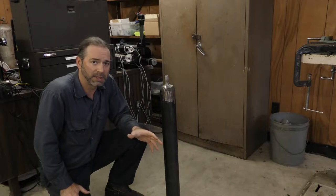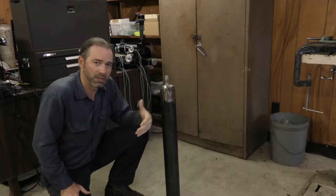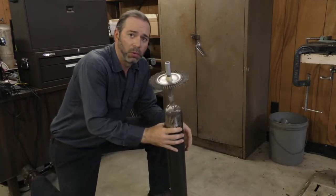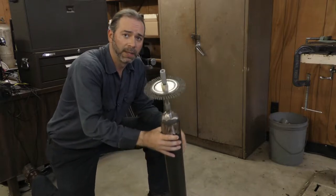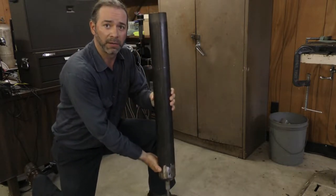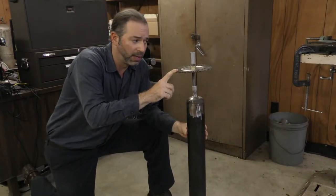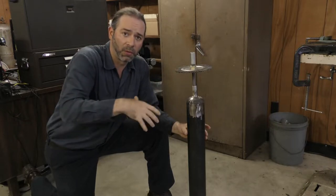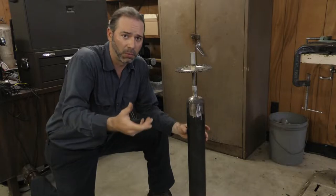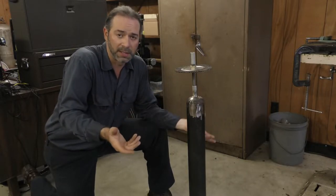There are a couple of attachments I'm going to make to go on this weight to do more than just break up obstructions. The first tool is a brush attachment. The weight will push this brush down the casing. I use different sized brushes for different sized casing, and what it does is clean and scrub the casing of scale or buildup or anything that will hamper the operation of my bucket or expose it to unnecessary wear.